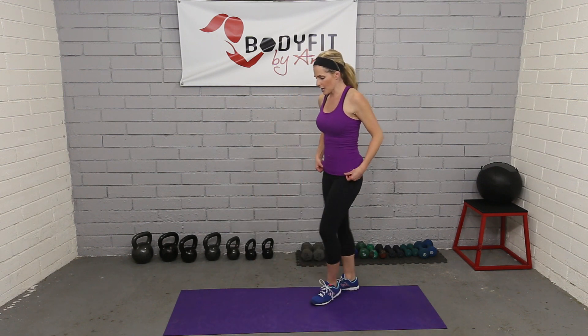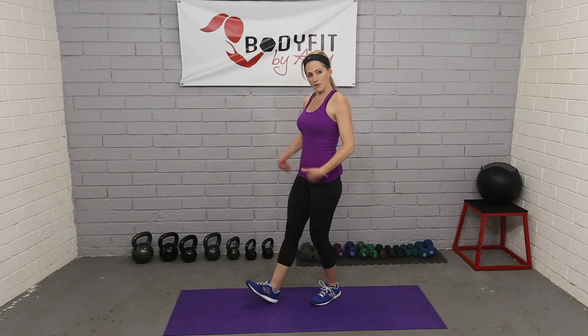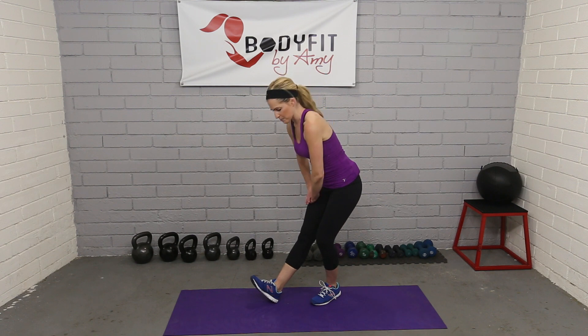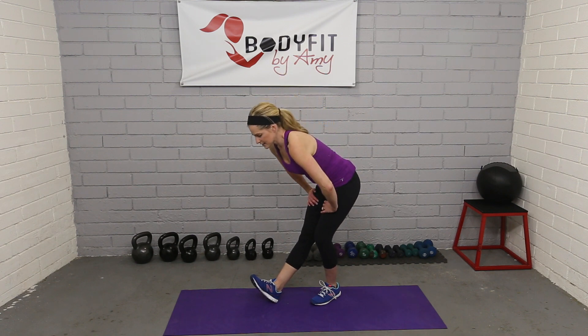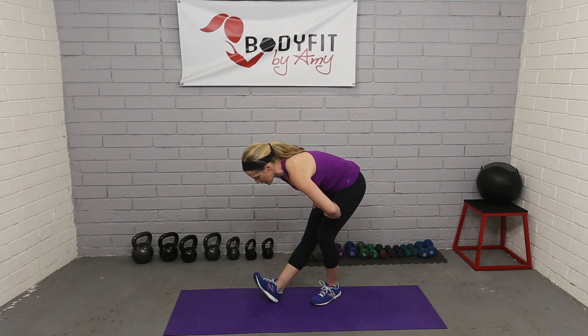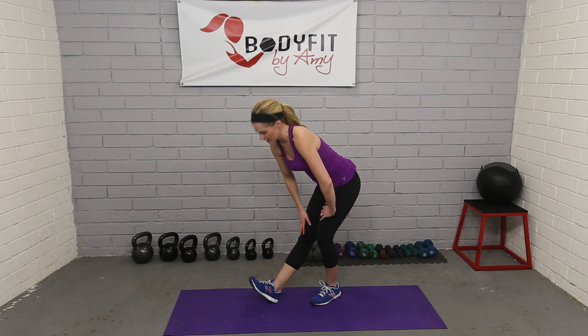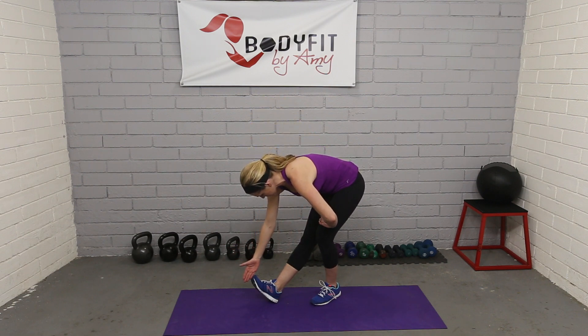For a hamstring stretch, put one foot forward, tilt your hips to the back, and bend the opposite knee with hands on both legs. Lean towards the extended leg, pull the toe towards you, and you can even reach down to that toe. Breathe into it. If you want a little extra head and neck stretch, let your head drop into it. Get both sides.